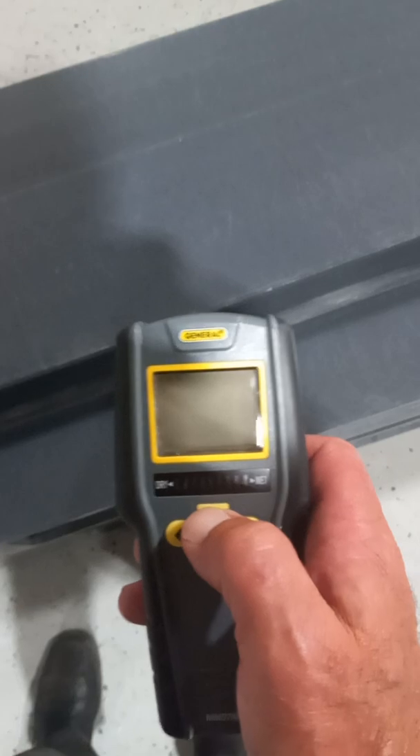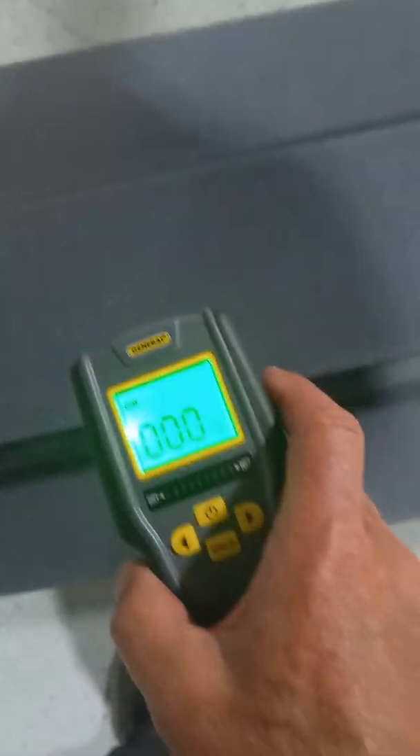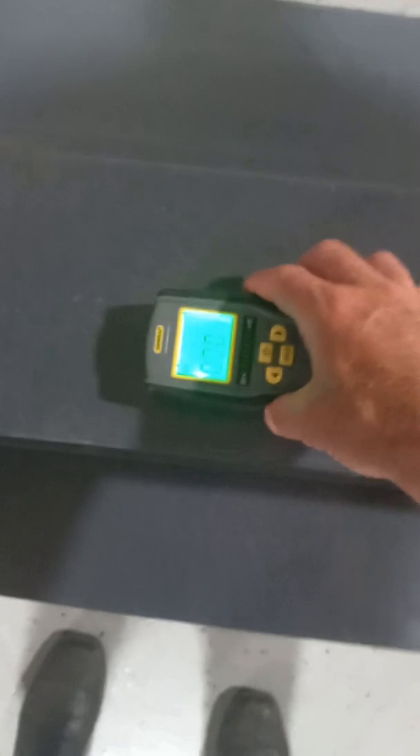Just a quick demo of the general moisture meter on fiberglass — nobody seems to talk about it. As you can see, these are fiberglass rails, same as a boat. It doesn't have the core or anything, but everybody's always curious as to if they'll work.